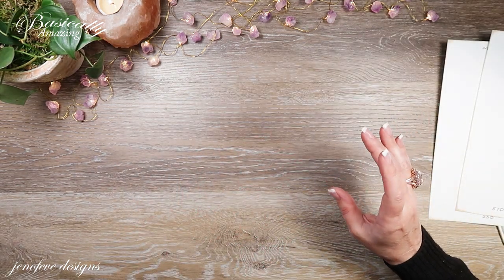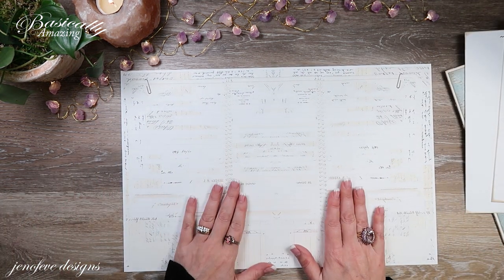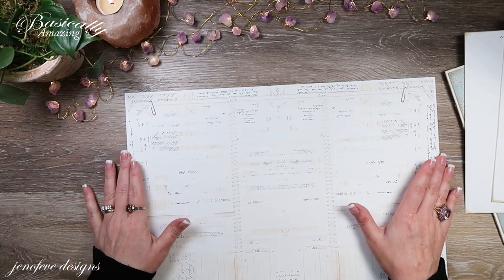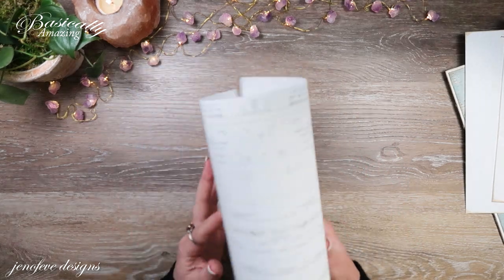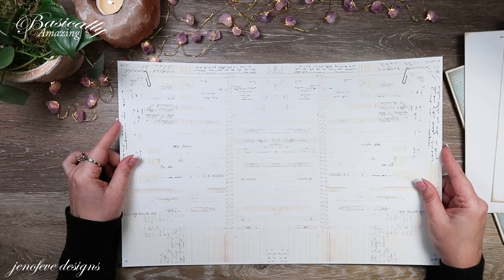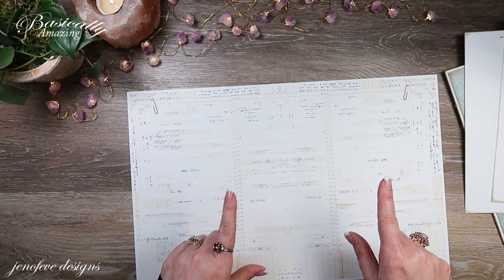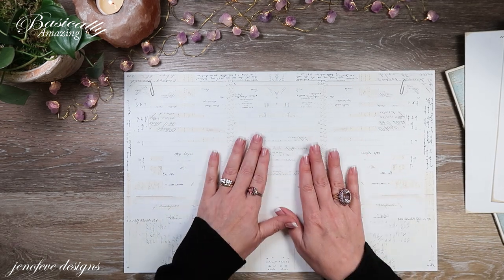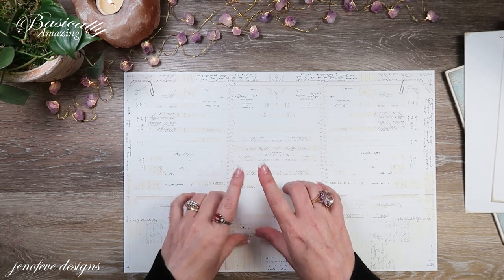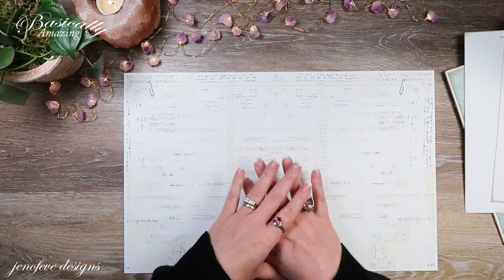The first thing I'm going to show you is one of the 11x17 papers from the Add-On Scrap Journal on 80-pound cardstock. I'm going to show you this way first, and then I'm going to show you how to do it with a 12x12 piece of cardstock because not everybody has access to a wide format printer. You can also print two of the 8.5x11 pages, attach them together, and do this exact same thing.